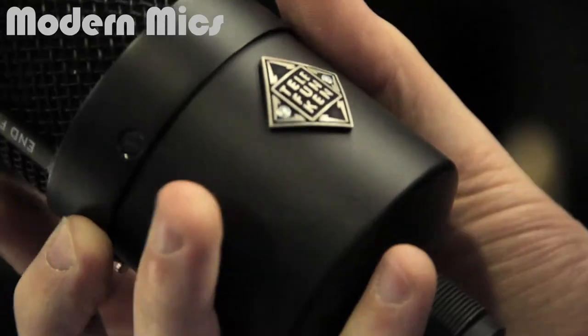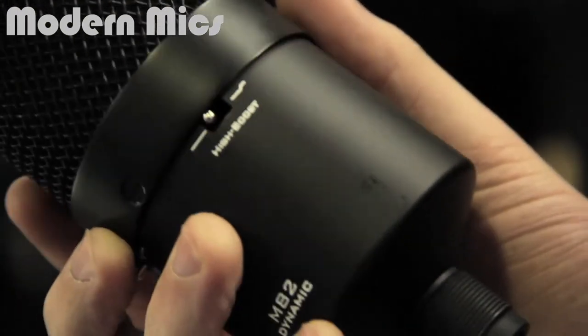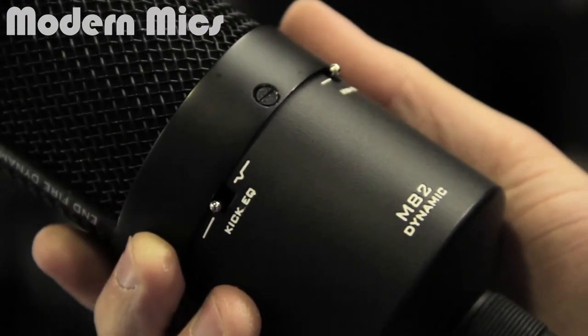With the kick EQ back off, that'll be great for certain vocals — broadcast vocals where you really want to have that high end pop to it. So it's two switches, four unique voicings for the microphone. We want it to be just a really straightforward, easily usable microphone. You can find out more about the Telefunken M82 at www.t-funk.com.